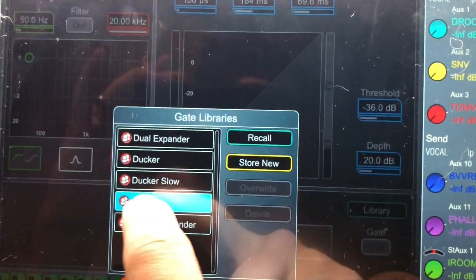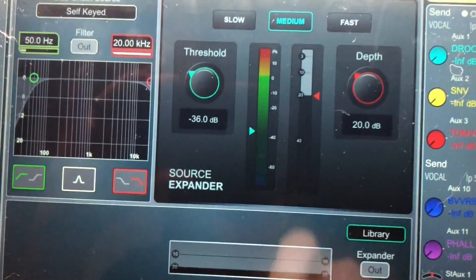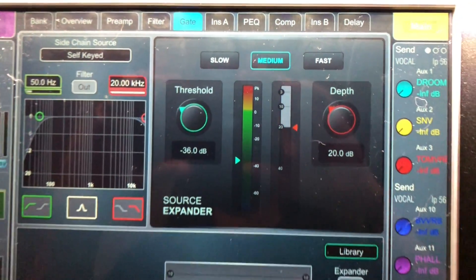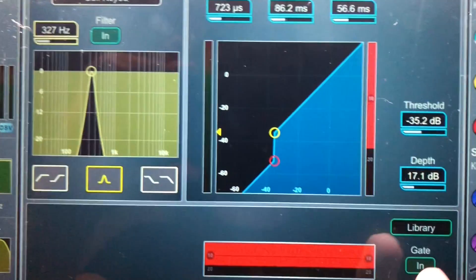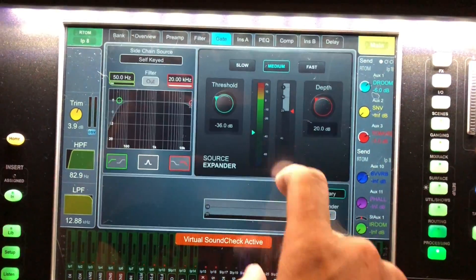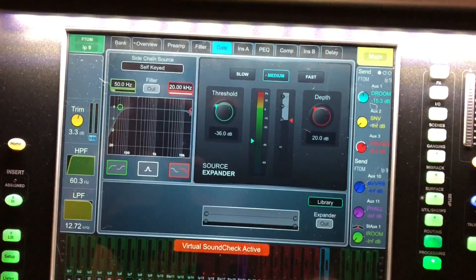It looks like there's a source expander, which is great for singers that sing in front of the PA, or quiet singers. I tried it on the kick drum and I thought it sounded quite magical. I bet it would sound amazing on toms — why not? It is available on all input channels.